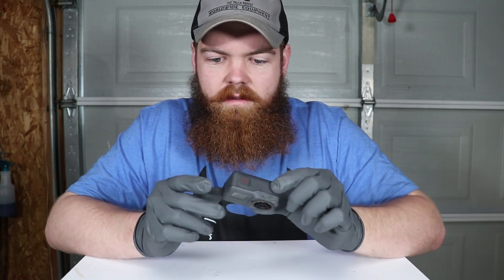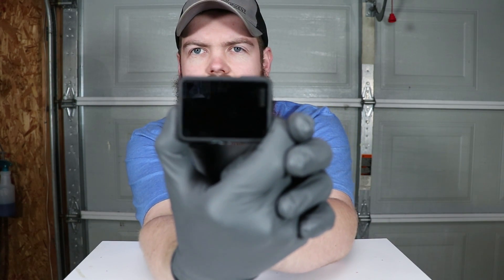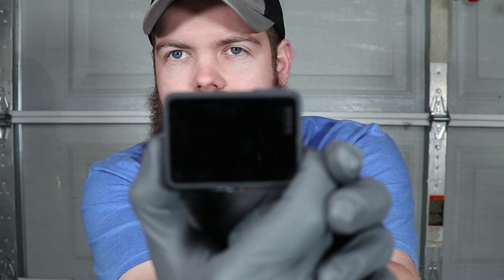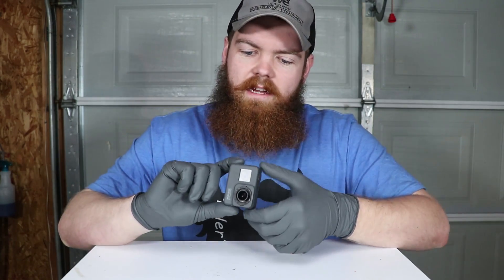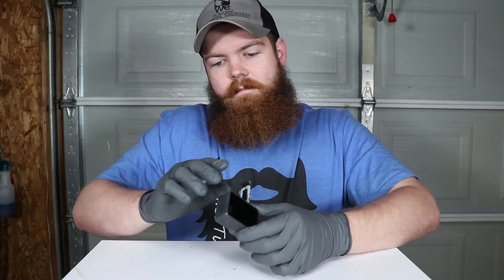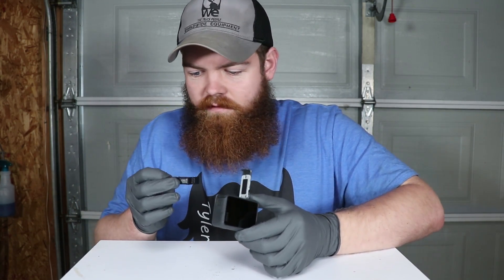Batteries in. Let's hold the button. And nothing. I don't see any lights. No lights. The buttons don't seem to do anything. So I take it that this thing is completely fried.